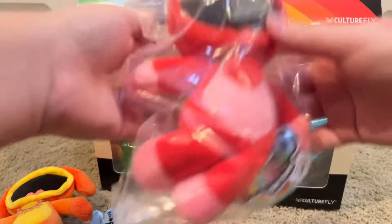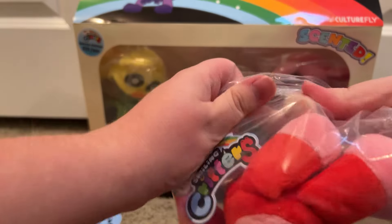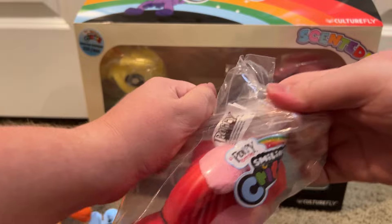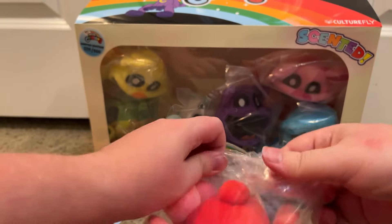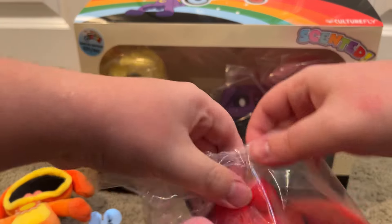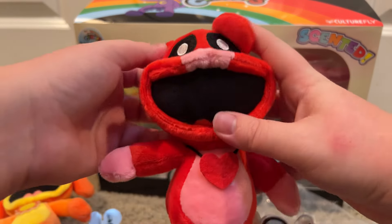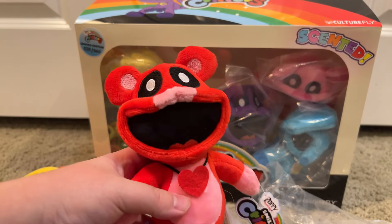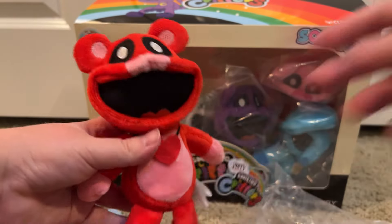Next up is Bobby Bear Hug — the red bear. Let's open her. Here she is, Bobby Bear Hug. Her scent was rose. Hmm, smells so good. She looks pretty cute. She's a bear.